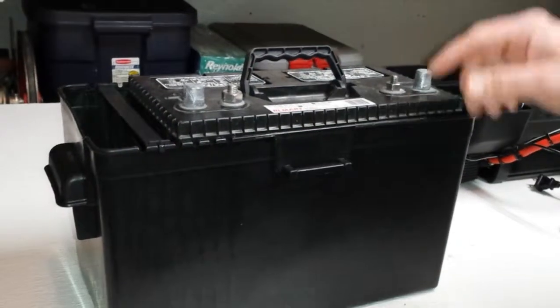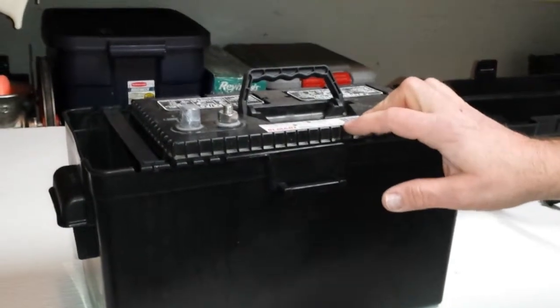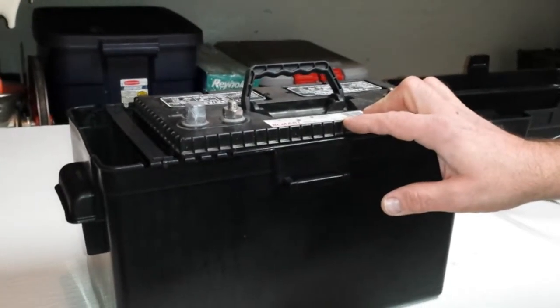This will give you the correct size battery for running the 800 watt inverter. You are typically looking for a battery that is somewhere in the neighborhood of 100 to 120 amp hours of capacity.